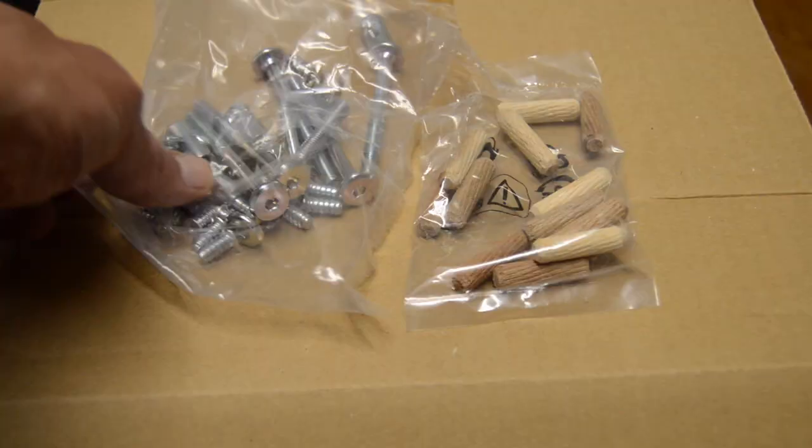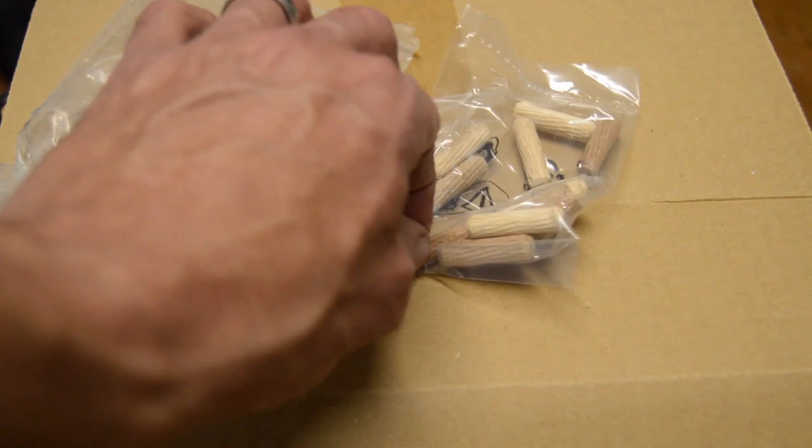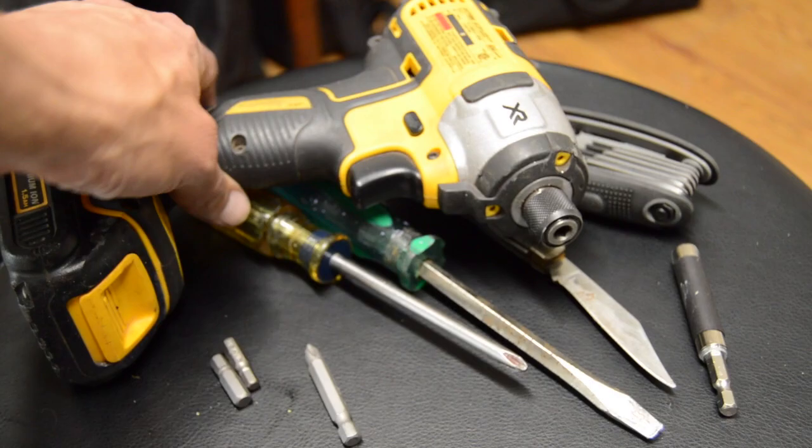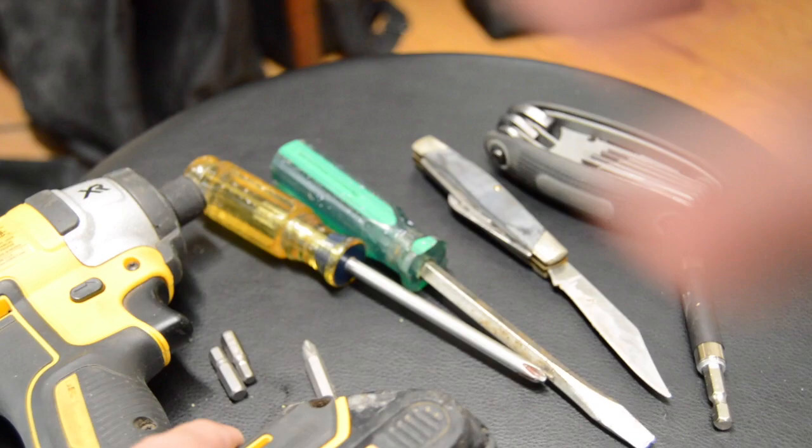Just getting it unboxed. You might want to do it how I did, where it's kind of laying straight down so all the pieces don't fly out. Basically, all the little parts: you've got a bag of nuts and bolts, a little tool, and then some wooden dowels. Kind of a little list of basically all the parts. Good advice to just put it all in a little bowl or something so it doesn't get kicked out of the way.